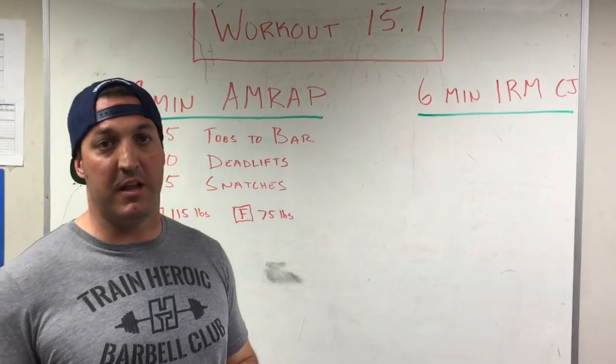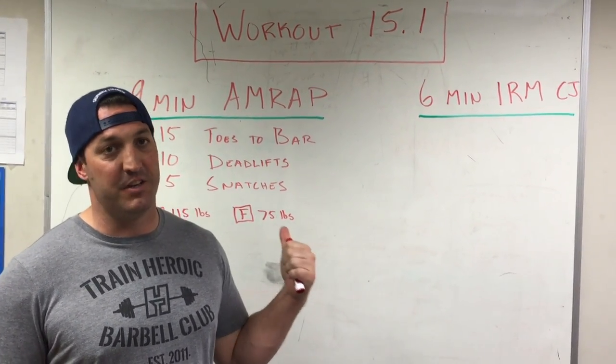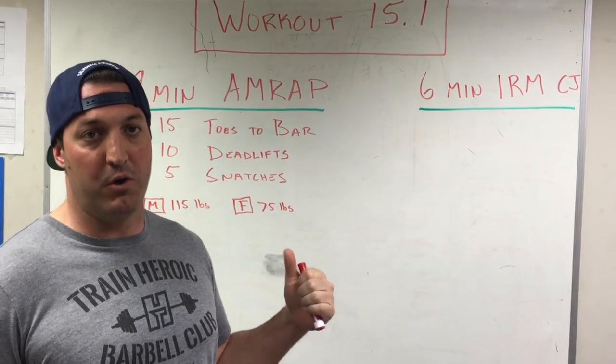Hey Barbell WOD family, Dave Spitzer, California Strength. If you guys have been doing the Barbell WOD, you are ideally suited for this workout. You should kill this. So let's talk about it real quick.